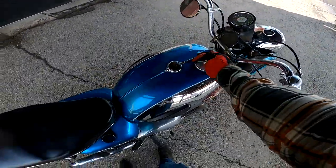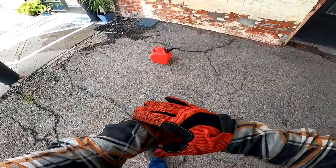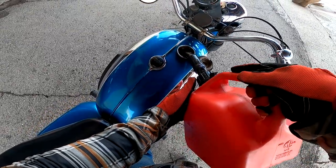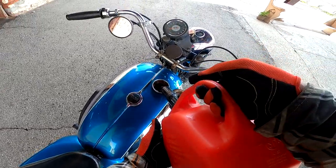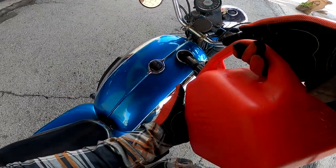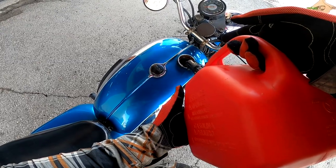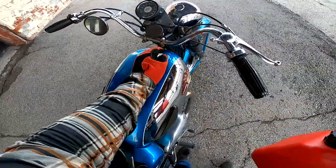Today's subject is a 1966 BSA Thunderbolt, which means it's a 650 — they call it the A65 series. It's a 650 with a single carb. I'm putting gas in it because maybe you saw the video I did on the Yamaha XS650 today — same day, but it'll probably come out at a different time. I ran out of gas on that one. I think I just didn't understand the petcock. But we're not taking any chances on this one.